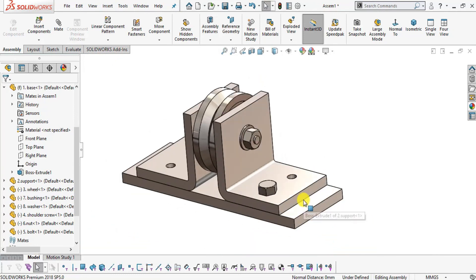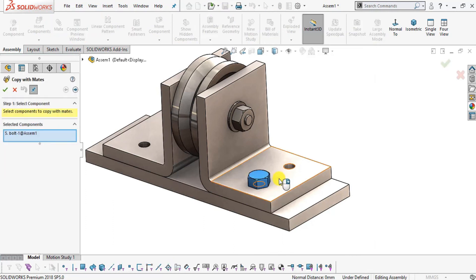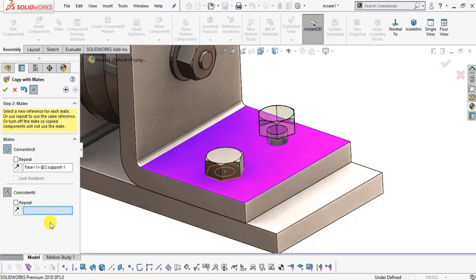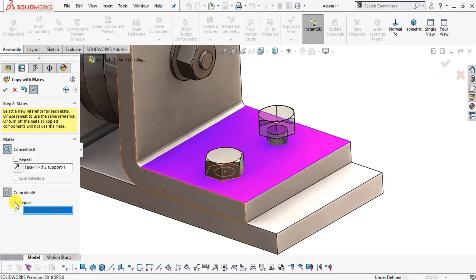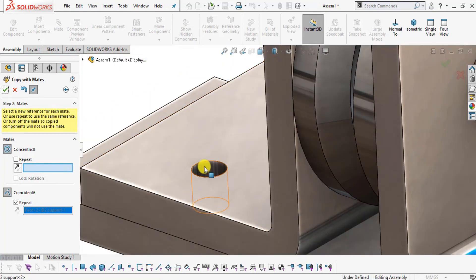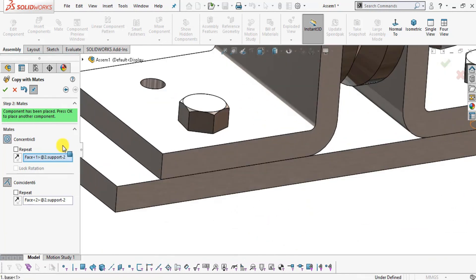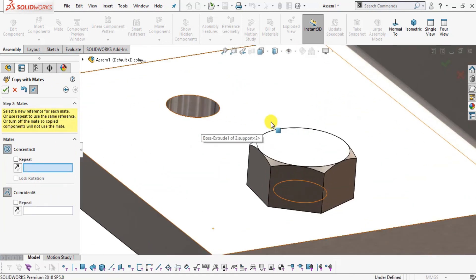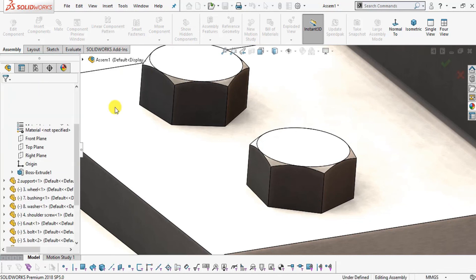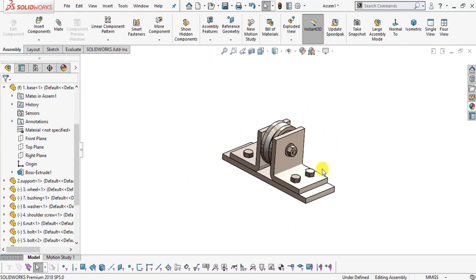Now use a special command: right-click on the bolt face and select Copy With Mates. Click the arrow — it will ask for the Concentric relation with the next hole. The face relationship remains the same, so click Repeat. Click the check icon. For the next bolt, select the Concentric relation with the new hole face, uncheck Repeat as the face is different, and click OK. Select the inside face and the surface, then click OK. In this way we can assemble the complete wheel support assembly.